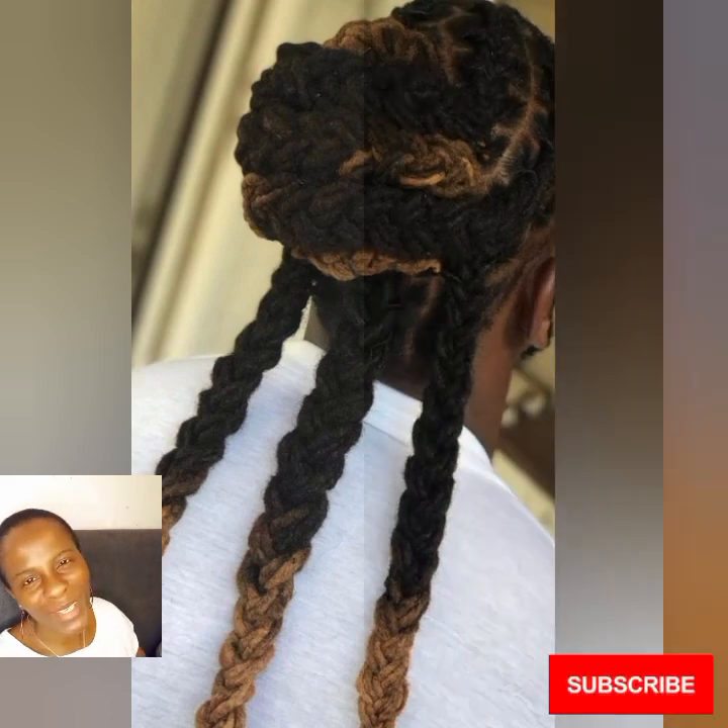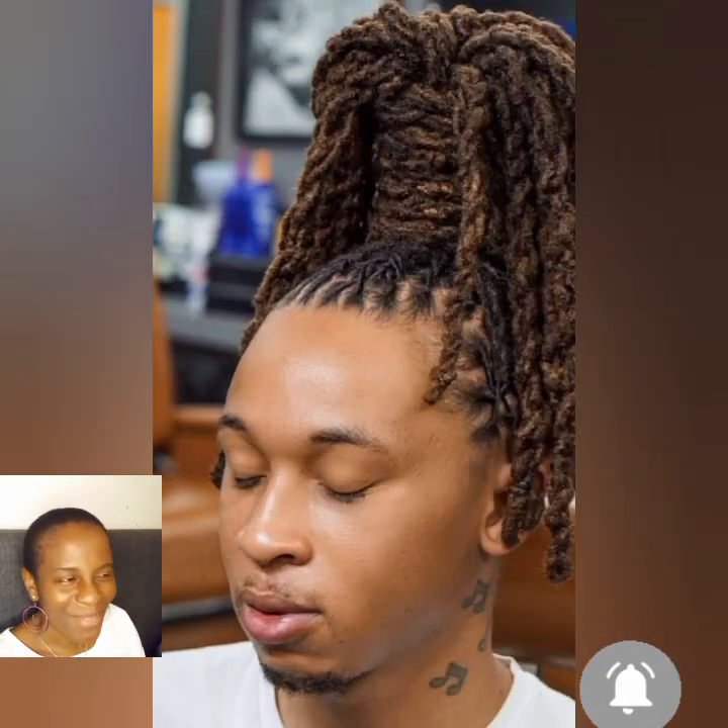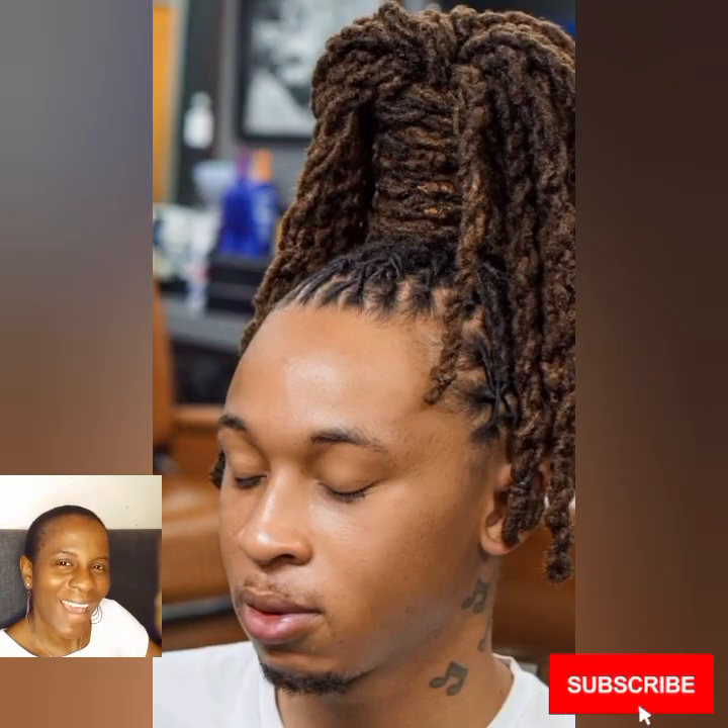Thank you so much for watching with me — love you guys! I'm not feeling fine but I'm getting better. Bye!